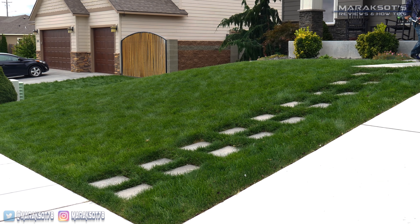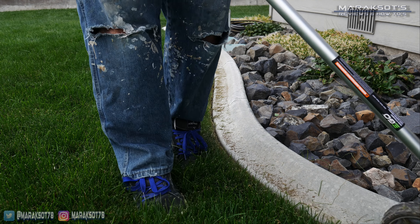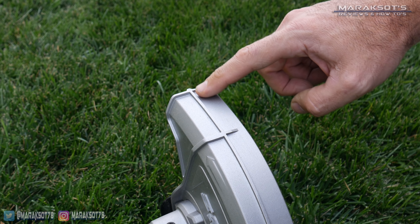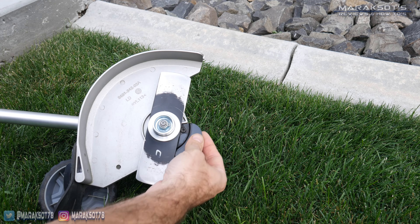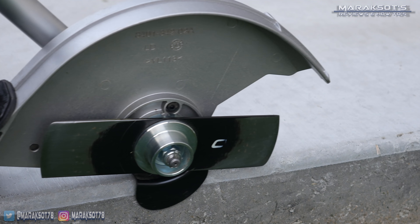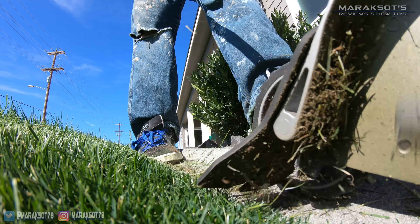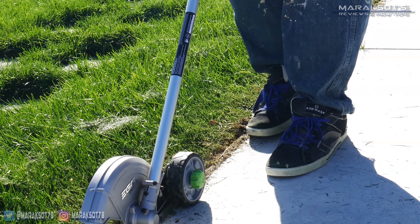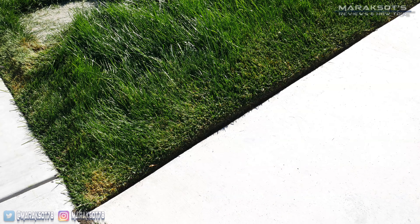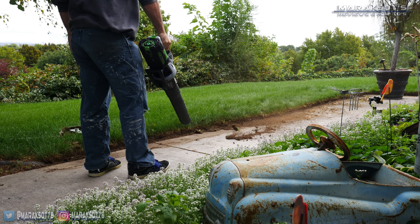In my yard, I have around 270 lineal feet of concrete slab and curbing that I edge around on a weekly basis. As you can see, the edger attachment for the Ego powerhead has no problem whatsoever doing exactly what it's designed to do. I like the guideline that Ego has built into the top of the guard — it's a nice visual guide to help you follow the edge of your concrete. There is also a removable guide plate built into the edger to help keep you snug against your concrete. I feel this unit has all the power you need for edging and plenty to spare. It effortlessly cuts through grass and dirt, leaving you with a nice clean edge — though you do have to sweep up or blow off the mess it leaves behind, which is one of the things I use my Ego leaf blower for.